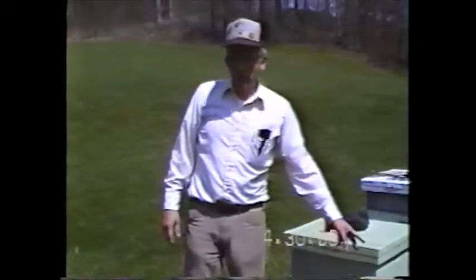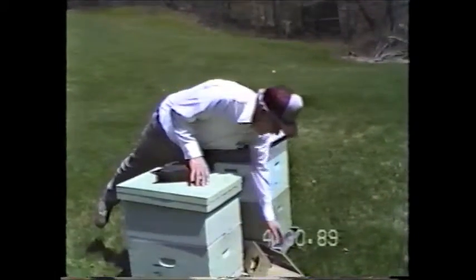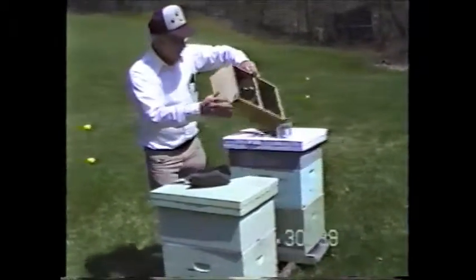I'll come back tomorrow and take away that empty cage. Actually, we can get a few more of the bees out of it right now.